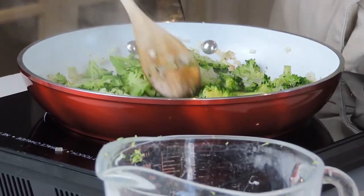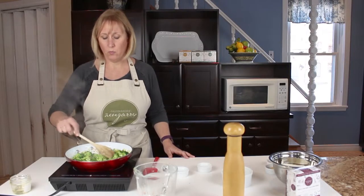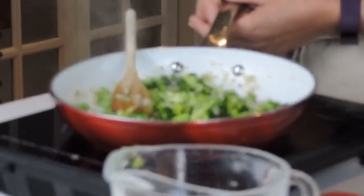Once your broccoli is tender and your onions and garlic are well caramelized, we're going to remove that from the heat and get out our food processor.